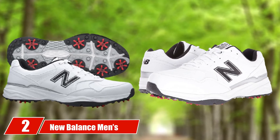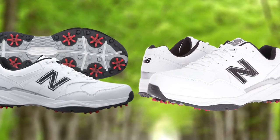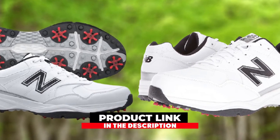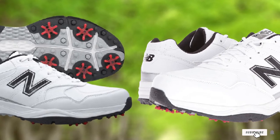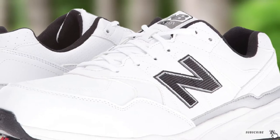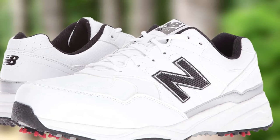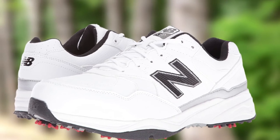Moving on to number 2, the New Balance Men's NBGON 1701 Spiked Golf Shoe. The New Balance NBGON 1701 has an excellent and comfortable fit — it's perfect for wide feet, and it has a great waterproofing lining. If you have plantar fasciitis, you know how important a lightweight fit is, and that's exactly what these shoes offer: a lightweight fit and high-quality construction.